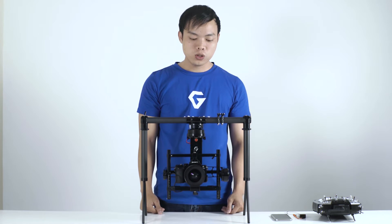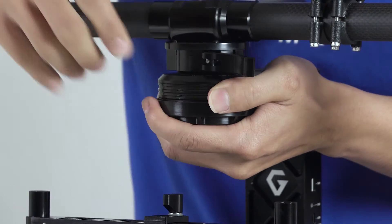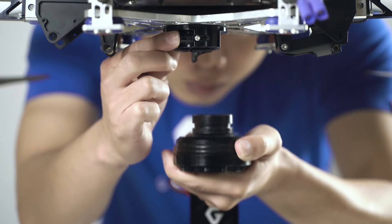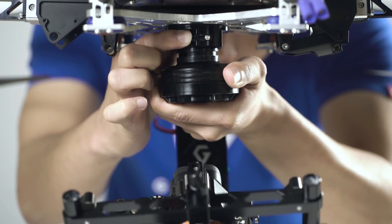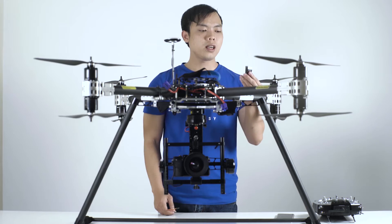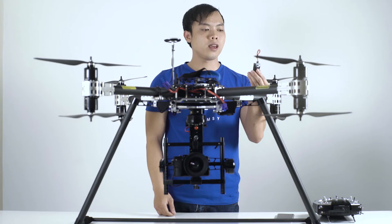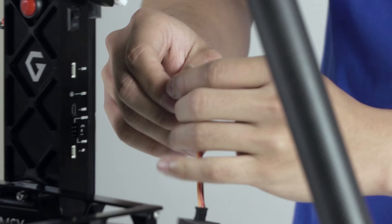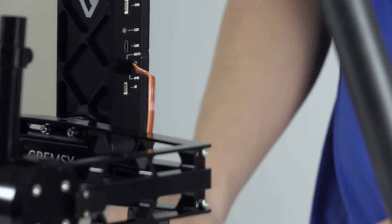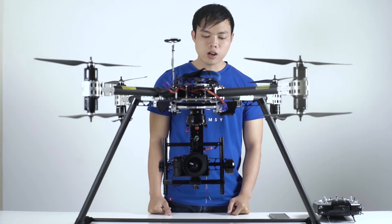Now let me attach this to the gimbal. First, I connect the S-Bus cable onto the receiver and then I connect to the S-Bus port on the gimbal. You can glue the receiver on the mainframe like this. Now I will turn on the gimbal.